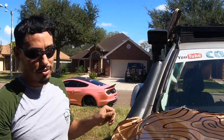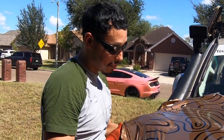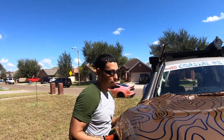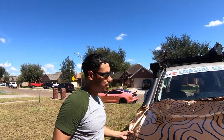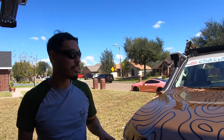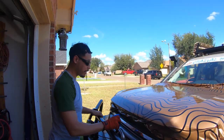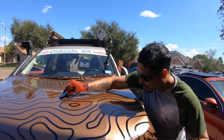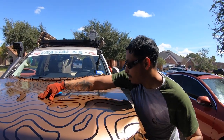Working outside can be your best friend or your worst enemy. If you're taking off vinyl, you want the sun hitting it as much as possible — the heat makes it a lot easier to remove vinyl, as opposed to putting it on.